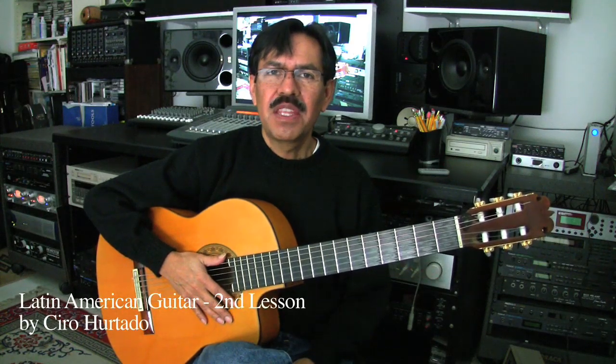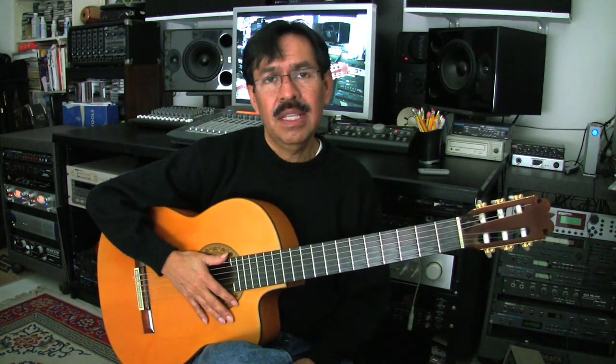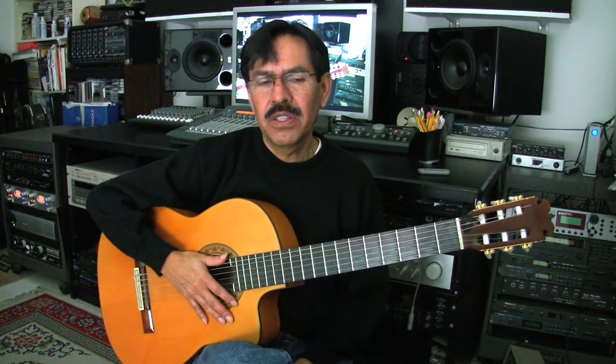Hello, this is lesson number two of Latin American guitar. On the first lesson we covered the basic 6/8 rhythm, the 6/8 time signature in Latin American guitar. This rhythm is used widely in many different countries, so I'm going to teach you a couple of strums and also a couple of flourishes.